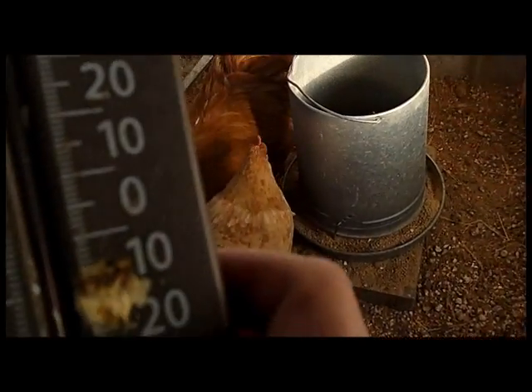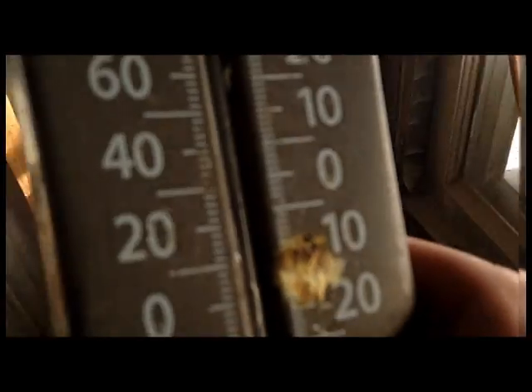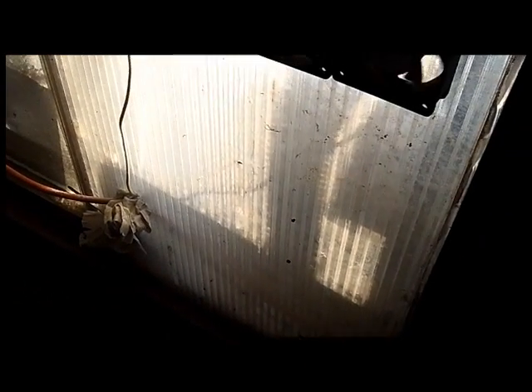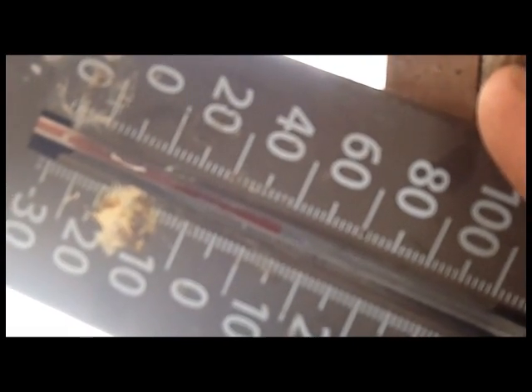The thermometer's been sitting in the barn or the chicken house. We're looking at about 30 — a little over 30 degrees Fahrenheit — so that's not bad. I'll stick it in front of these, move the fans and stick it in front here and see what it does. So far we're up to about 50 degrees. I'm holding it right over just one of the intakes there, not over both of them.